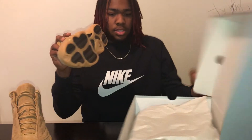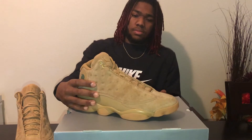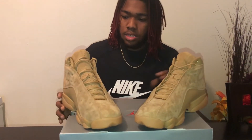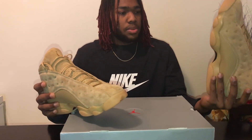Got them for retail. I just like how Jordan did the whole peanut butter thing with these.